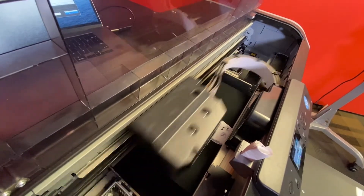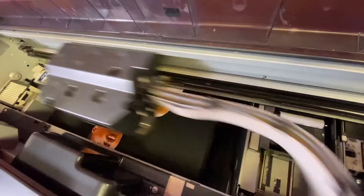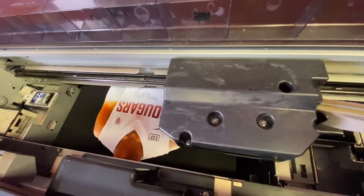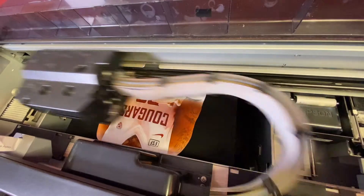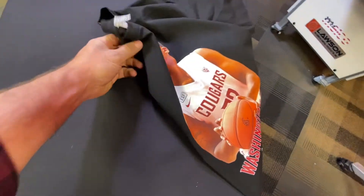People say, 'John, I just can't get good pictures of people on dark shirts with white underbase.' Well, I'm about to prove you wrong. Even after as long as I've been doing this, I'm still always so impressed with the quality. It's so fun — DTG is fun. If you're not having fun, you're not doing it right. And it's easy to do it right, folks — just follow my three simple steps. Look how awesome that is. It looks as good as when it came off the printer. Printing on dark garments never was so easy.